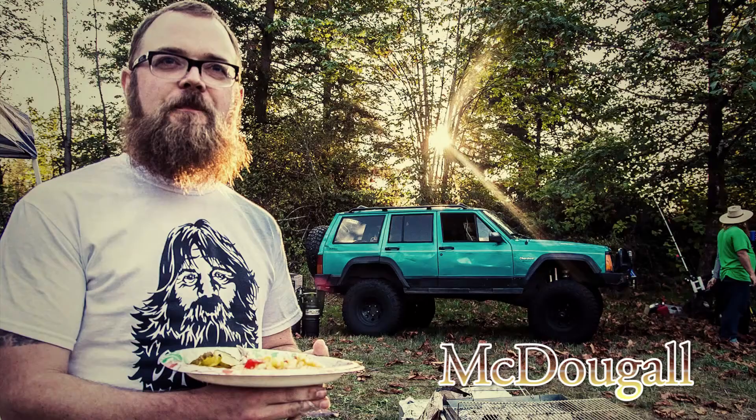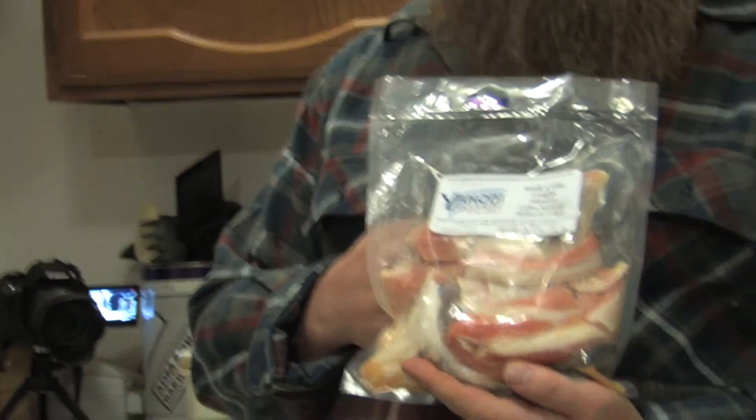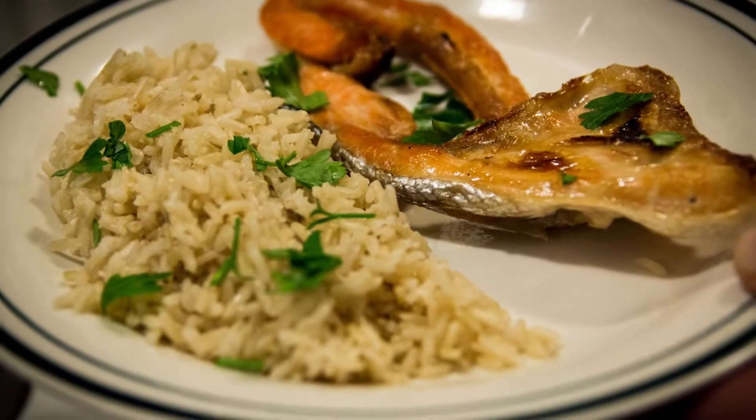I'm McDougal, and this is Nick Lindsey's Kugel Night, and tonight I'm going to be making for you some broiled hook-and-line-caught Alaskan coho salmon bellies and collars.